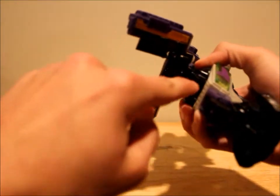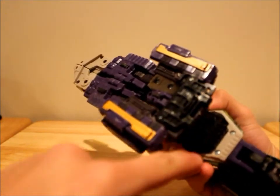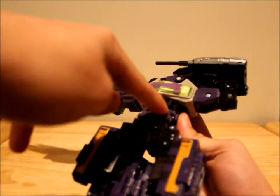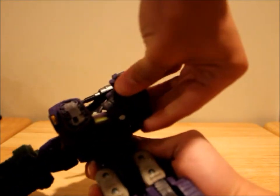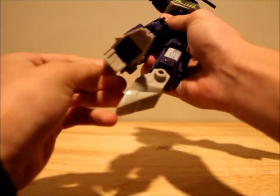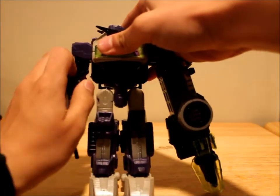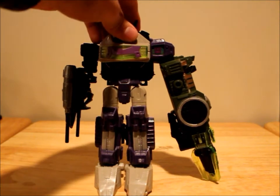First thing you want to do is untab this from underneath here — it's black plastic, you can kind of see it. Then fold this down, fold this up, rotate it like that. Take this black notch and put it in this hole. Fold the backpack like so. Split the legs and bring them around, fold them forward, flip out the heels, and stand them up. Bring that arm down, unpeg this arm, rotate it, bring it down. Flip his ears — or antennas or whatever you want to call them — up. And there's Shock Blast.